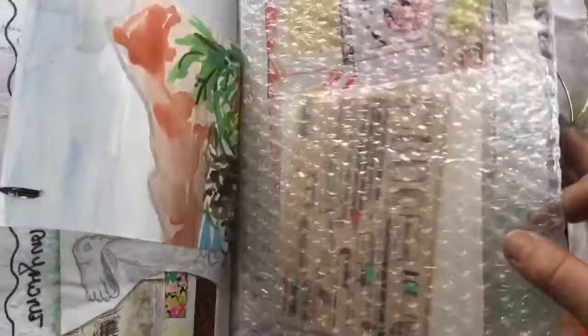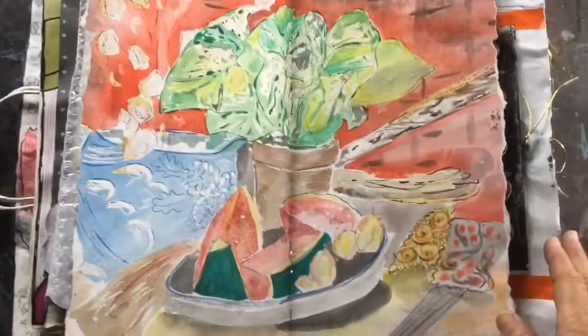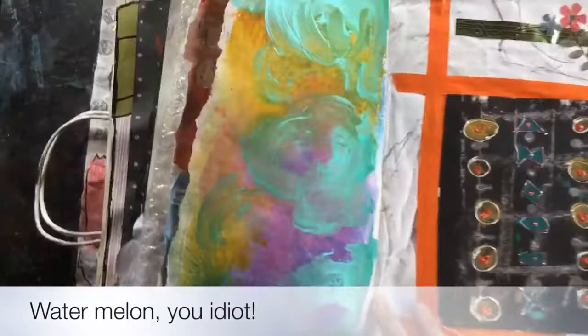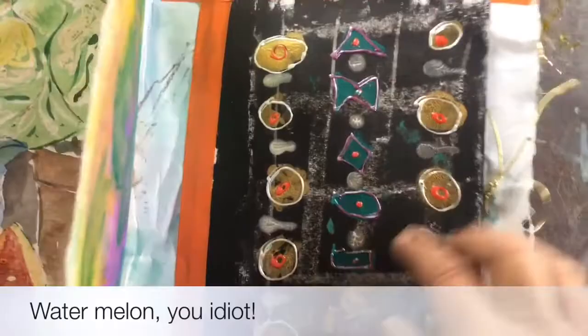A watercolour I did ages ago — slices of cucumber and a pot plant with a very textured background. There's also three-dimensional paint; I really like it but it tends to dry out in its bottles unless used a lot.